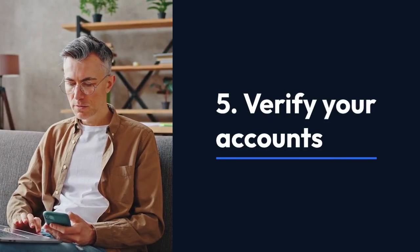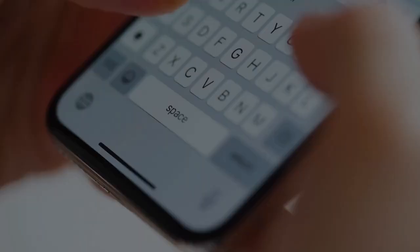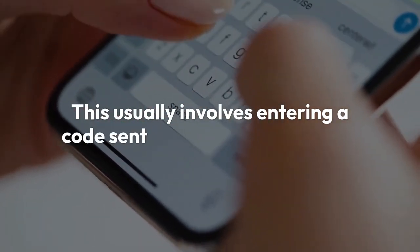Step 5: Verify your accounts. After restoring the backup, you will need to verify your accounts on your new phone. This usually involves entering a code sent to your phone or email.